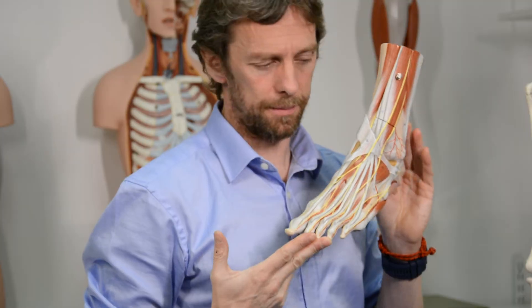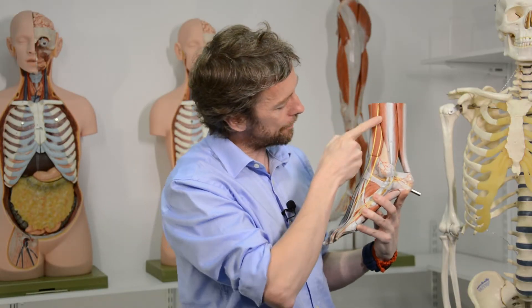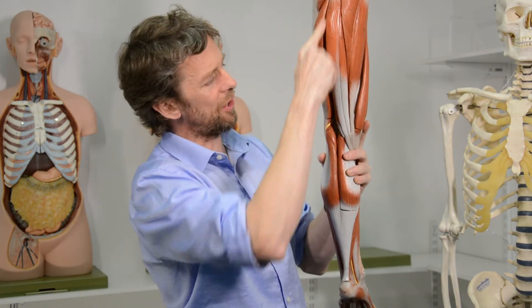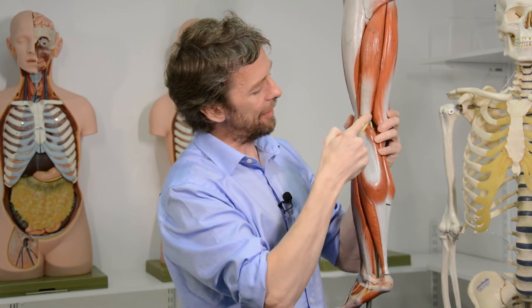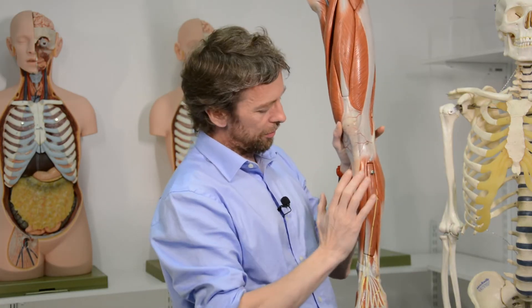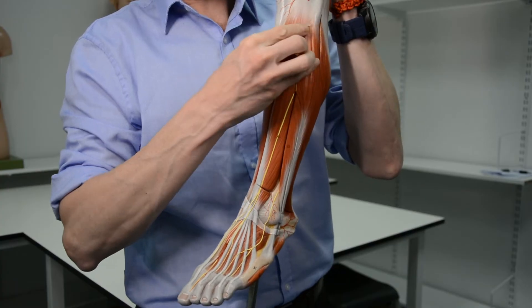The muscles of the dorsal foot — done. For innervation, you can see the nerves here, coming from the anterior leg. The sciatic nerve splits into the tibial nerve, which runs down the calf, and the common fibular nerve — also called the common peroneal nerve — which runs around to the fibula. The common fibular nerve splits into the superficial and deep fibular nerves. The superficial fibular nerve innervates the fibular muscles laterally, whereas the deep fibular nerve dives through to the anterior leg. The extrinsic muscles of the anterior leg and the intrinsic muscles of the dorsal foot are innervated by the deep fibular nerve.